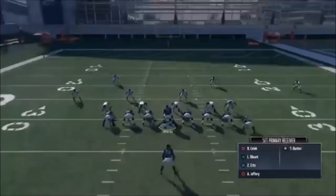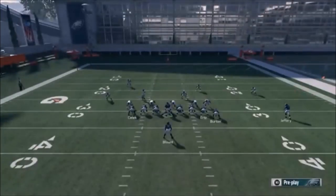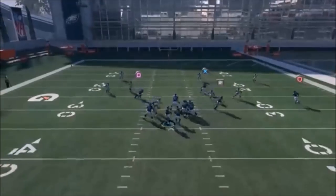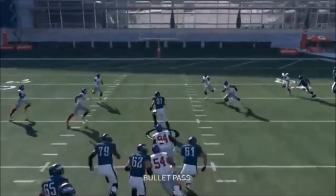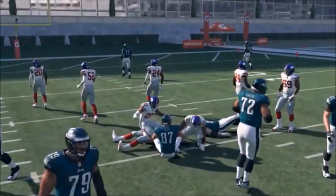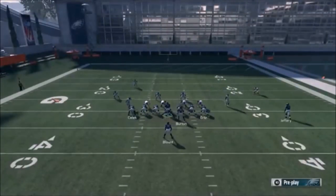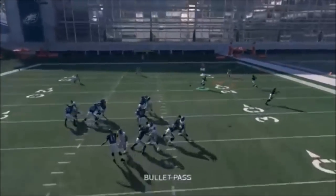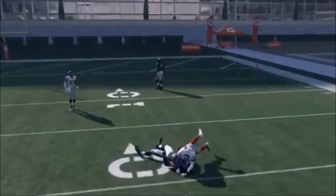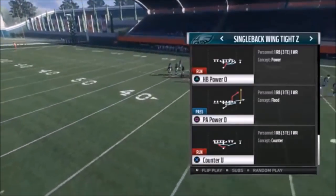Next up, we've got the PA Power O - no adjustments here. You can put your square route on an in route and then smart route it as a good check down. Your outside routes - R1 and the X route - are typically going to get open. X against man, R1 against Cover 2. There was an all-out blitz so pretty much everybody was open. That's the play.